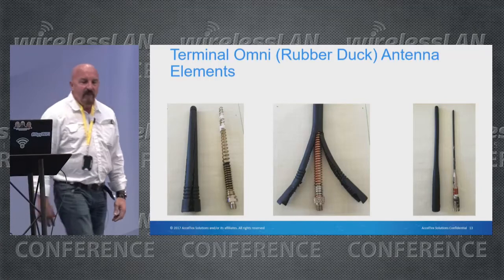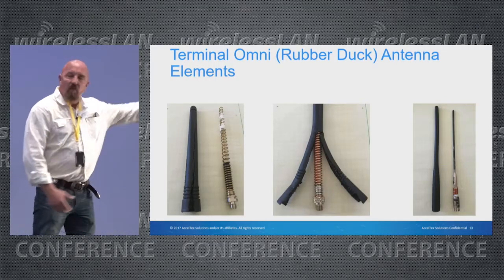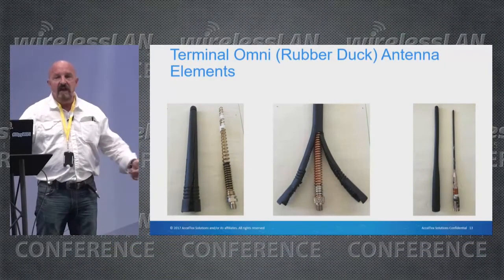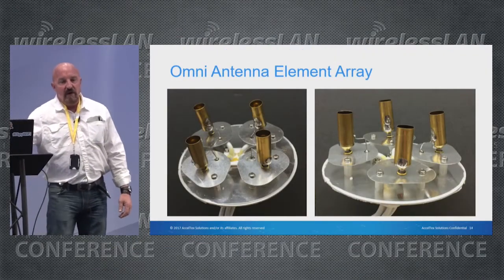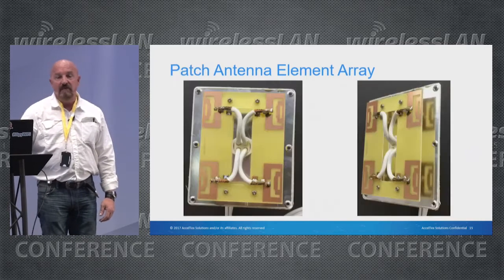The most common and basic antenna type is what we call a rubber duck — but a lot of people don't know what's inside. To give you an idea of what's behind the technology: inside that rubber case is basically a coiled wire or a piece of metal cut to a portion of the wavelength. This is what an omnidirectional antenna might look like with some discrete metal components.